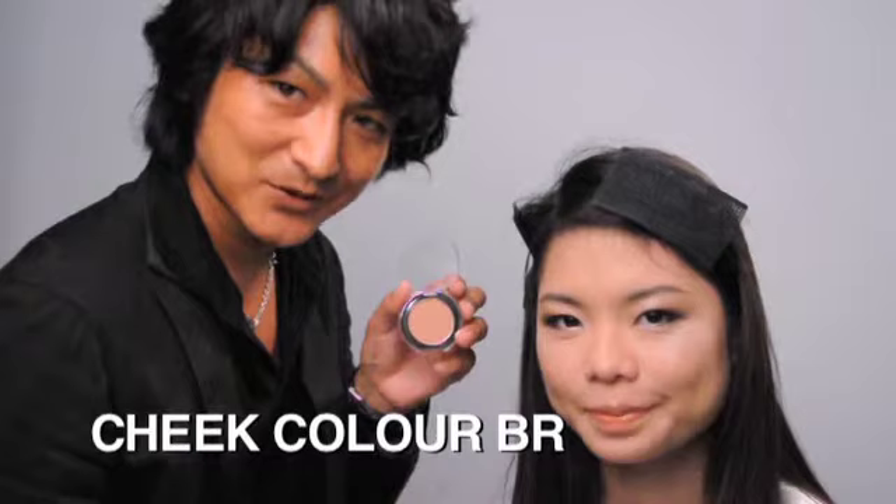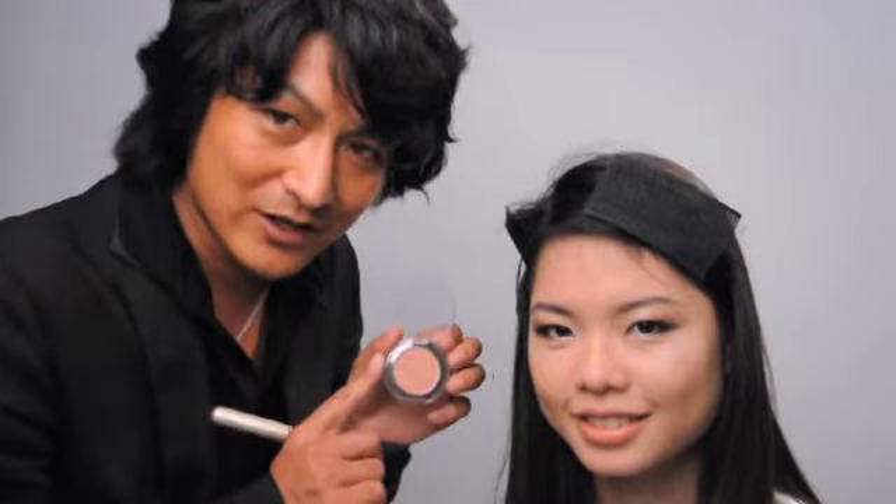Lastly, we are going to use cheek color BR300. Without blusher, you will look a ghostly pale. After applying some cheek color, you will appear radiant and cool.